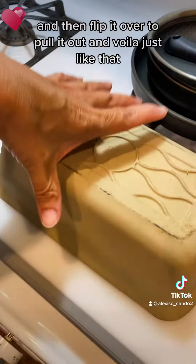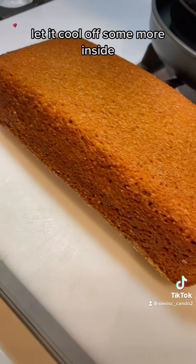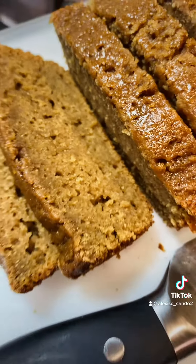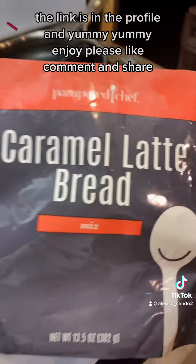Get a board and put it on top of your loaf pan, then flip it over to pull it out. And voila — just like that, it comes right out nice and perfect. Let it cool off some more. It looks pretty good and it'll be easy to clean. Let it cool, then slice it with a serrated blade. Doesn't that look good?